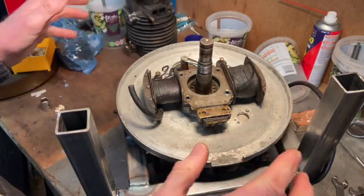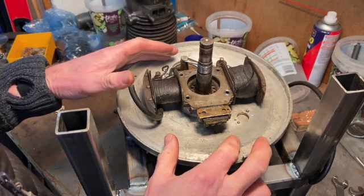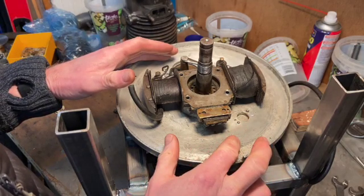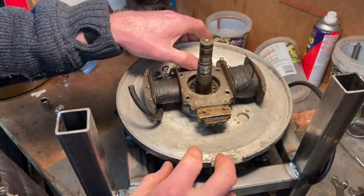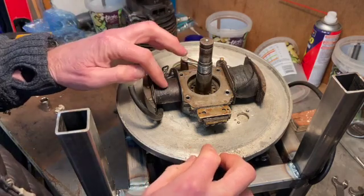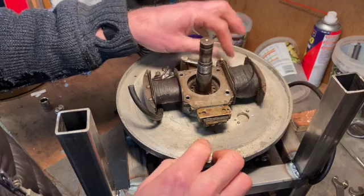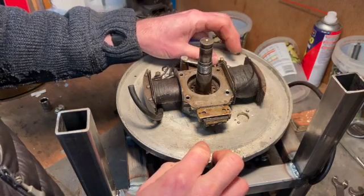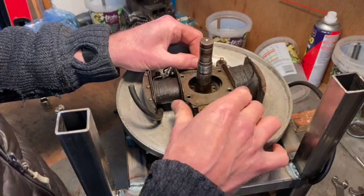I've got the flywheel off and I'm looking at this. This is a very early magneto ignition system and I recognise some of the key parts: that's the points there, that's the primary coil, that's the secondary coil, and that's the high voltage or HT coil there.